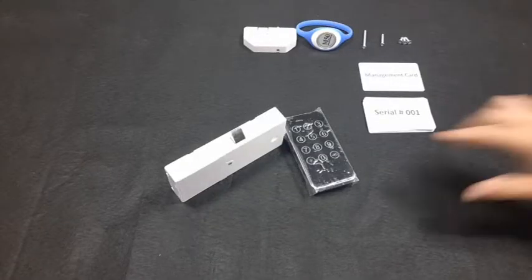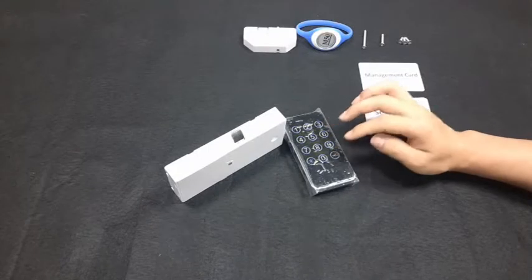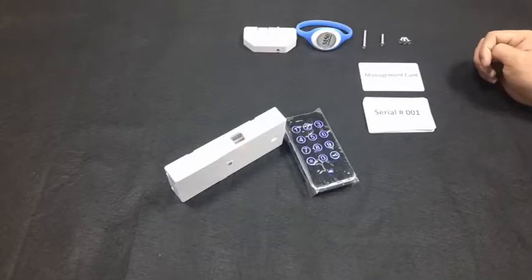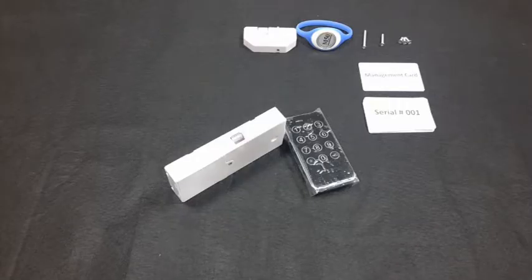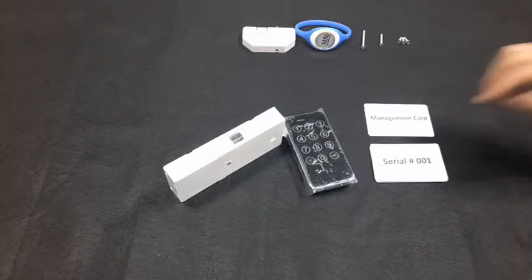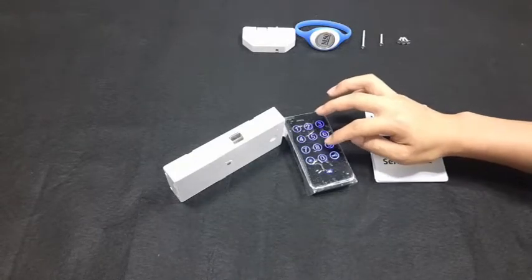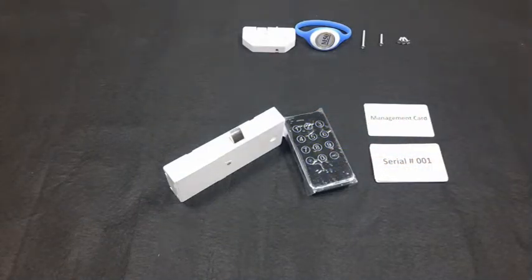To activate temporary mode: touch the panel — it beeps. Input the management code, press the key icon, then press 7 — three beeps, blue light blinks quickly. Press the key icon — two beeps. The latch gets inside but does not come out, indicating temporary mode is active. Under temporary mode, input a personal code and press the key icon — it beeps, blue light blinks slowly. Input the same code again and press the key icon — two beeps, and the latch gets out.